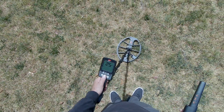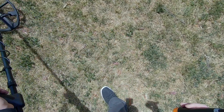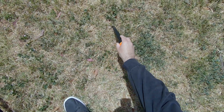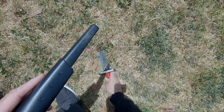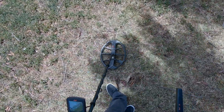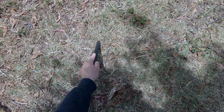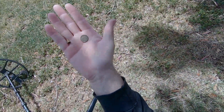Okay, three quarters in that one spot right there - take it. All right, let's get this one, it's coming in as a 29, probably another clad quarter. Yep, there it is. Got a 24 coming in right here. That's easy money right there.